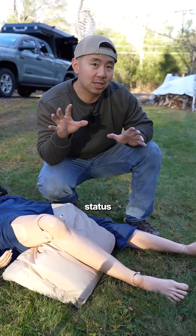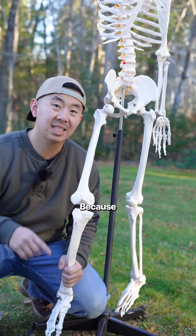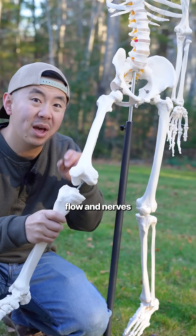Number one, you should be checking for neurovascular status — meaning do they have pulses, can they feel, and are they moving? Because a kneecap or patella dislocation is very different from a knee dislocation, which is more serious and can affect blood flow and nerves.